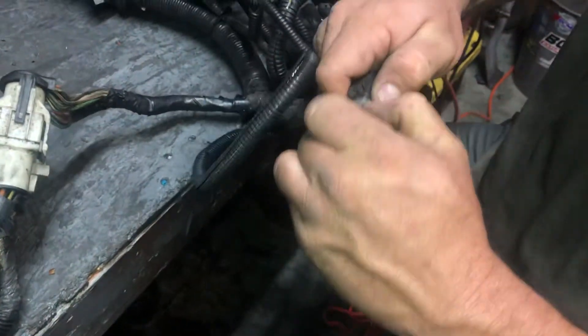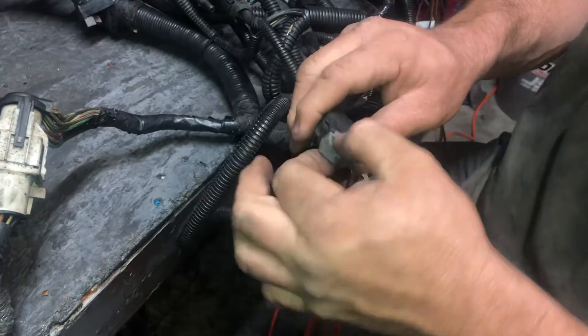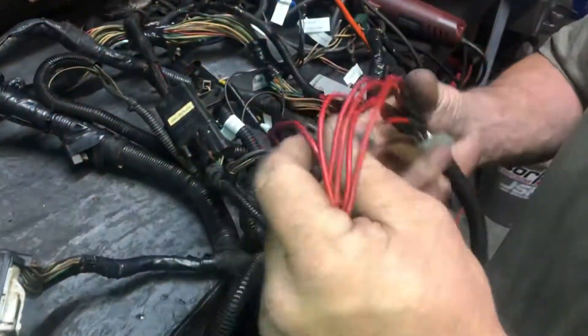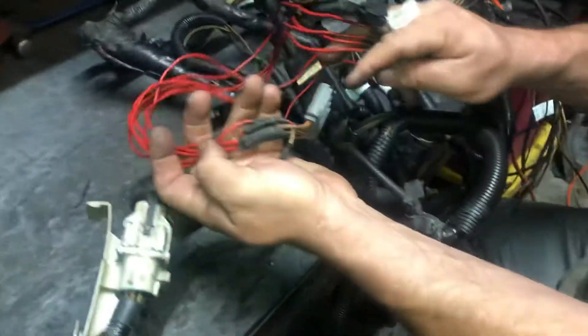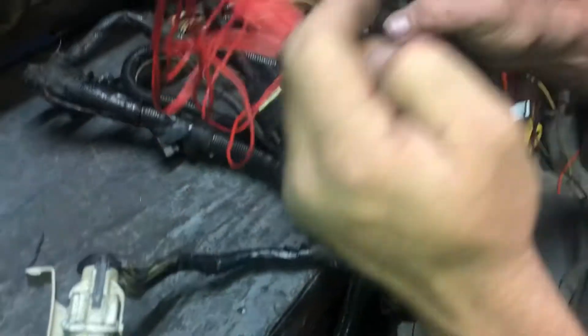Timing spout — when you time your car, pull it straight out, set your timing, and pop it back in. I've extended this for my convenience. This simply goes to your distributor — this is your TFI plug.